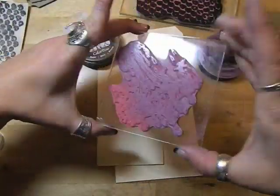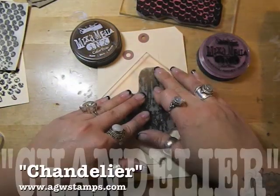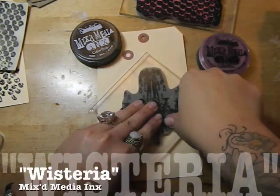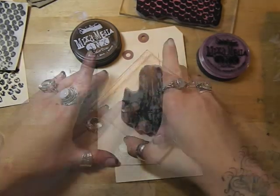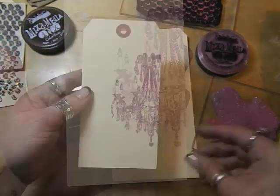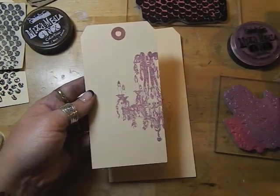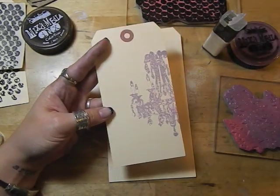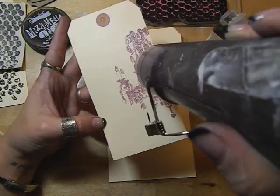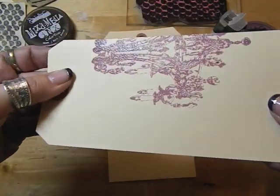You do get very crisp images using my inks — this is my chandelier stamp using the wisteria inks. You can get very crisp images, and if you want to keep your images very crisp you can try heat setting it, but my favorite is to use the clear embossing powders. You can see how clean that image is.